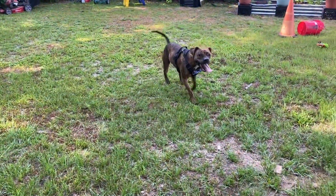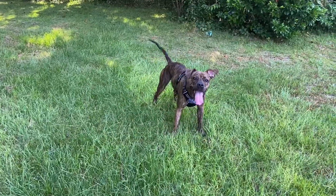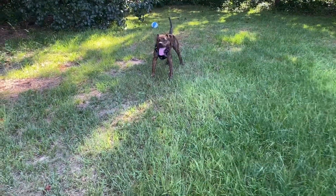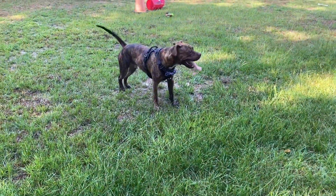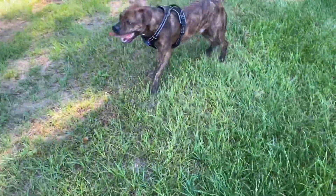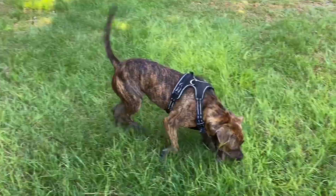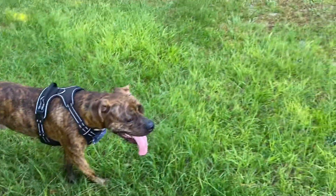Good morning, Zoomies. Good morning, Tiger. You got the biggest tongue of any dog that I know. Who's a good boy? Good morning, y'all.